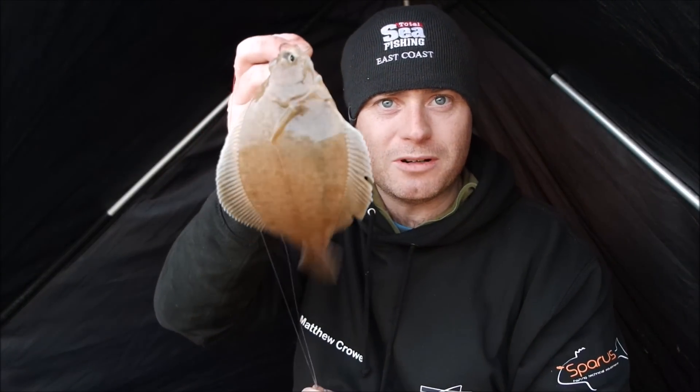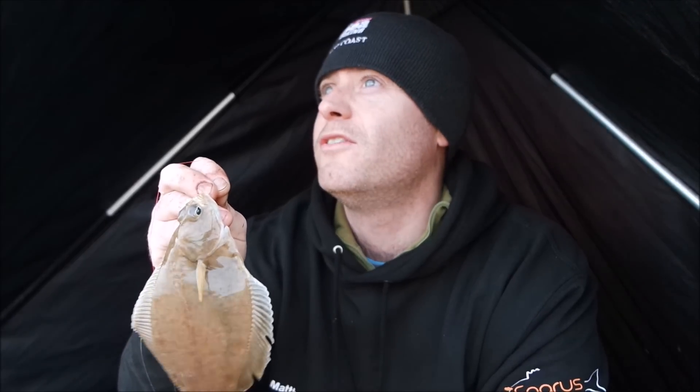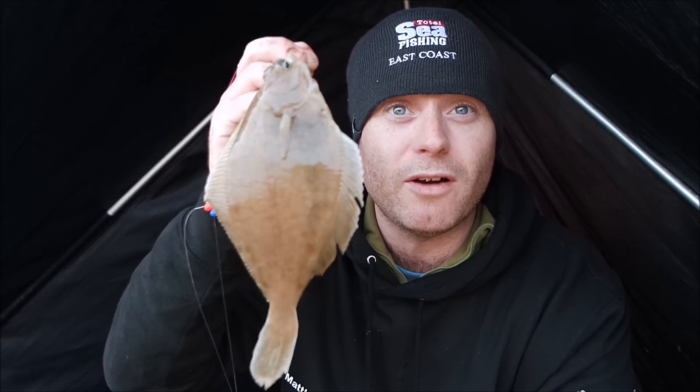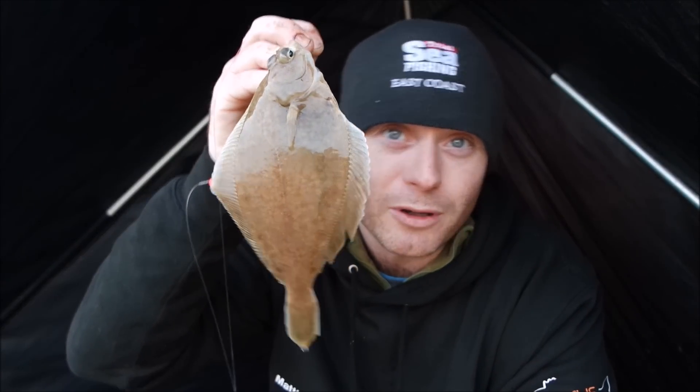They're coming thick and fast now. Another lovely little dab - they've turned on with the tide coming up. The more the tide's come up the more the fish are feeding. It's pretty frantic now - I'm putting it out and getting bites fairly quickly. Still no double shots and still no whiting, which I'm very happy about. They're absolutely loving this rolling lead, flappers, and black tipped with squid. They're hammering it. Good bites, good fish, and more importantly good fun.